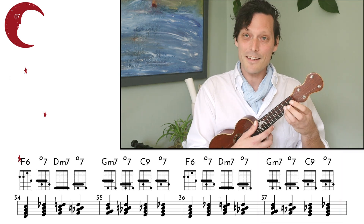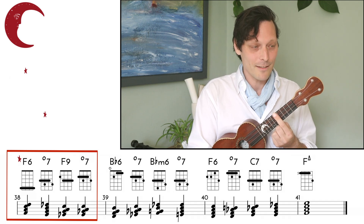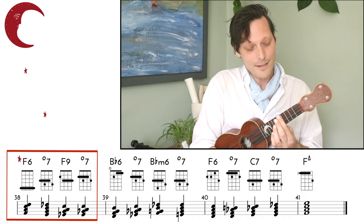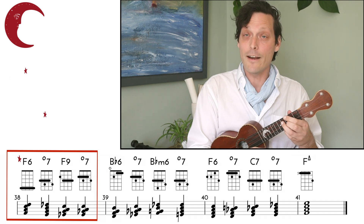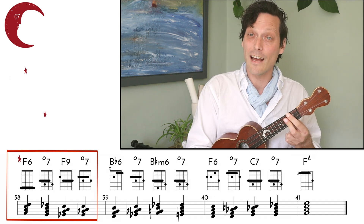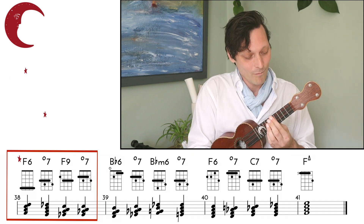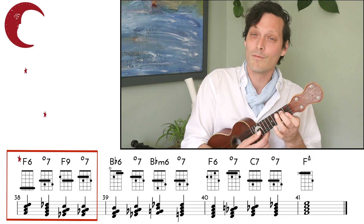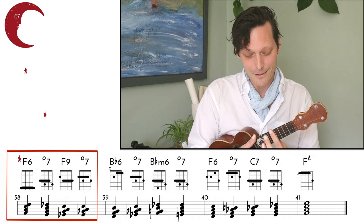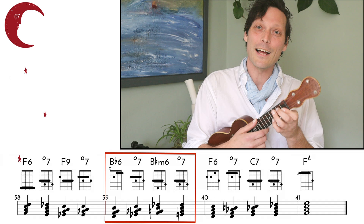And this diminished chord here could resolve down, but what if we resolve it up instead to the F6 here? So we're going to resolve to this F6. Remember it goes F6 to F7 afterwards. We're going to go F6, come down as if we're targeting an F again with the diminished, then down to F9 and then diminished — that's our F7 substitution, F7 with a flat 9. That really brings us into that B-flat chord. Let's try that F6 bar together.